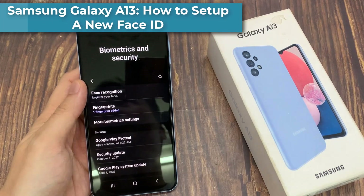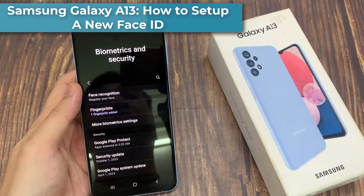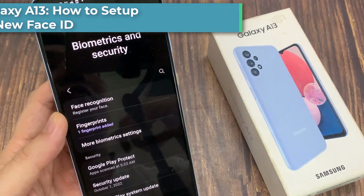Hi everyone. In this video, we're going to take a look at how you can set up a new face recognition on the Samsung Galaxy A13.